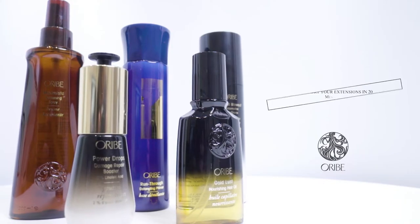Hi everyone, I'm Casey. I'm a Monaco hair extensions educator and today with our lovely guest Krista, I'm going to show you how to do a proper quick blow-dry with all the right products. With the right products, anything is possible.